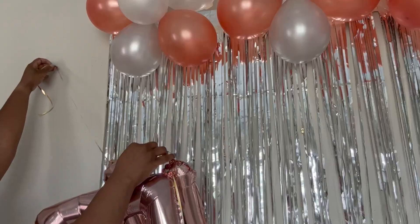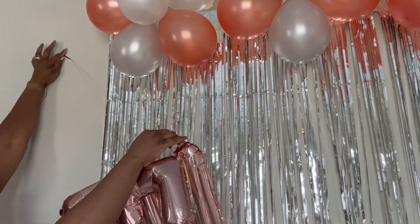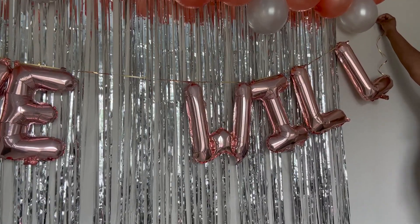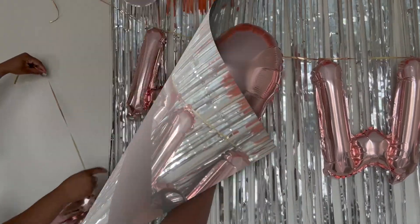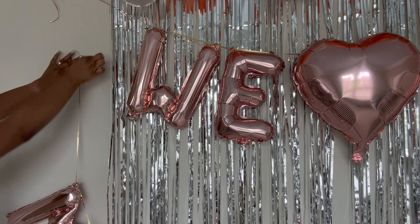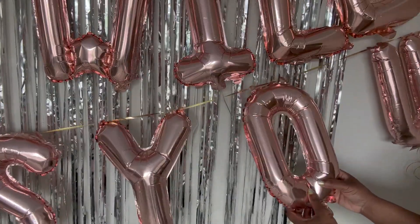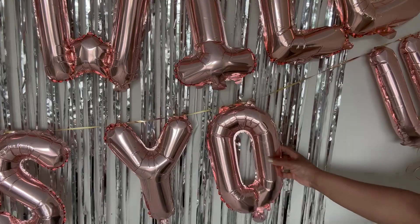Now let's get our letter balloon banner hung up. I'm going to take a little tape to get it put up on the backdrop. Then the heart balloons that I blew up, we're going to put those in the middle of some of the words — 'We Will Miss You.' I'm just straightening out the letters to group them together how I want them.